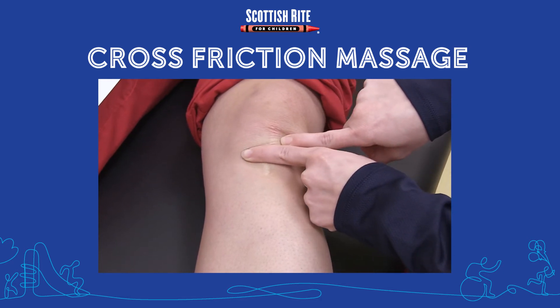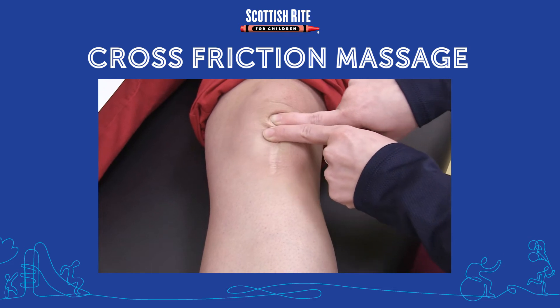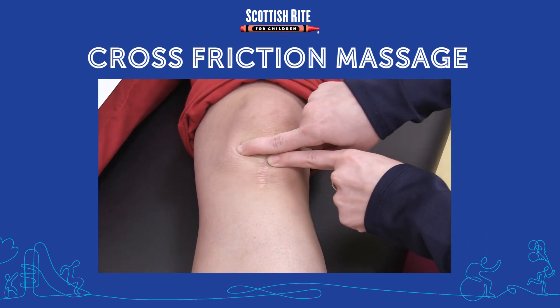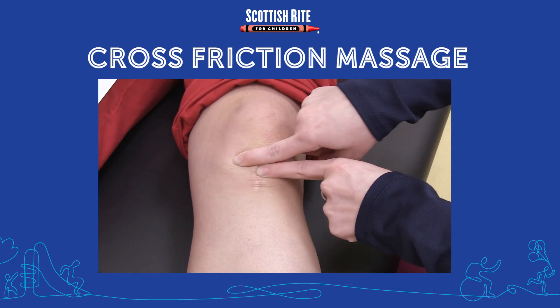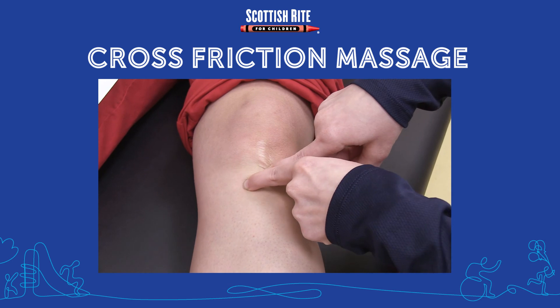Start with light pressure and then apply deeper pressure as you are able to tolerate it. Pressure can be varied by changing the angle of your fingers — from a flat angle for more superficial pressure, to fingers closer to a 90-degree angle to apply more substantial pressure.